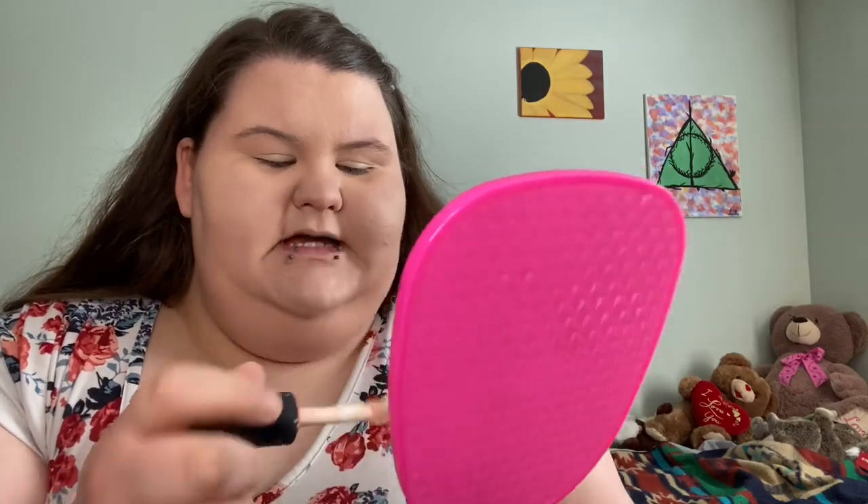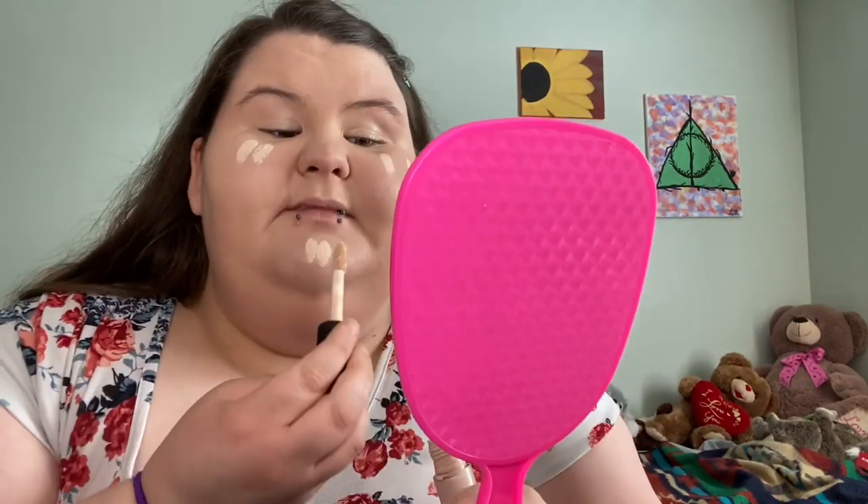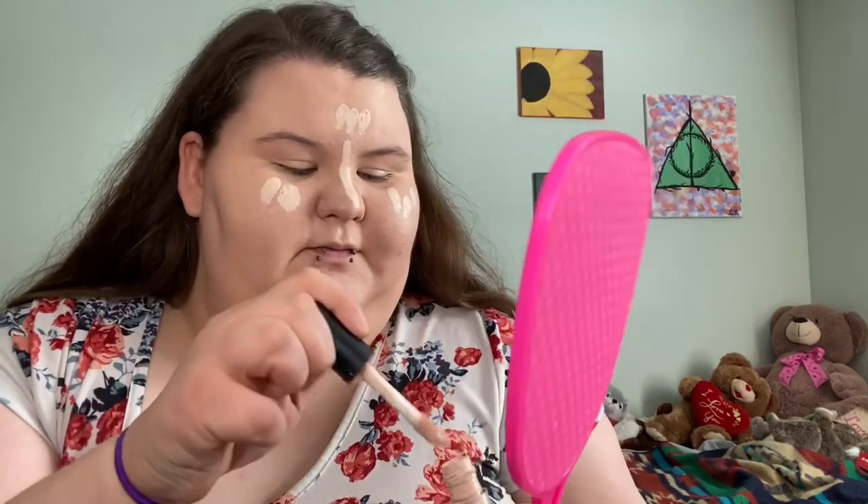Now that my foundation has been laid, I'm going to put on some concealer. Side note — do you guys like my little decorations in my room? Those are paintings that my best friend did. Her name is Alexis Unique Ray — she did all those paintings for me and I thought it would be such a beautiful addition to my little makeup room. Shout out to my best friend! Let me blend this in and then we're going to set it with some Maybelline setting loose powder.